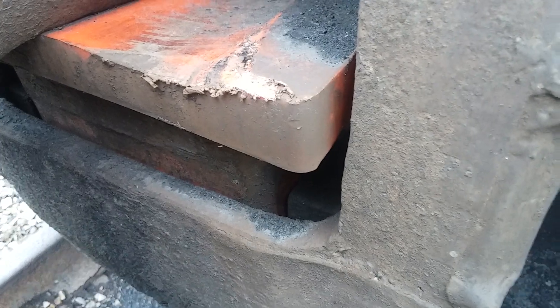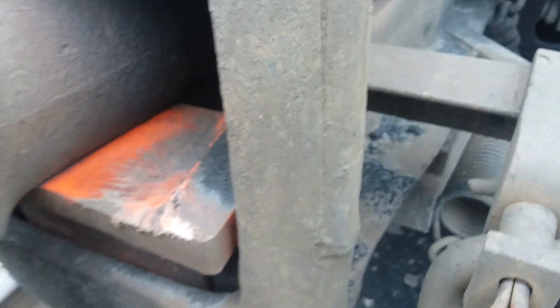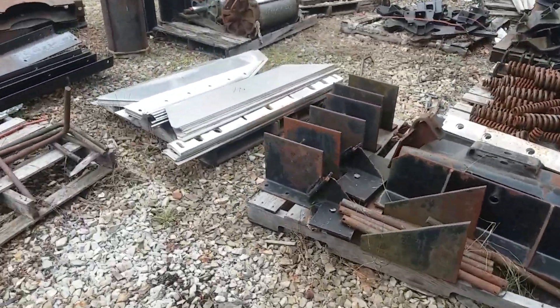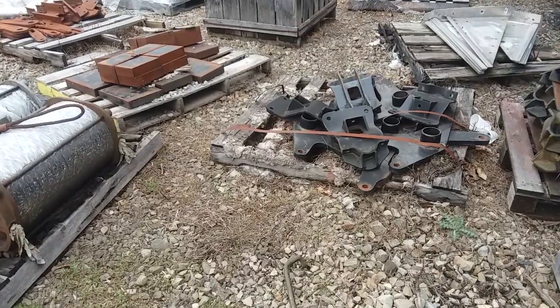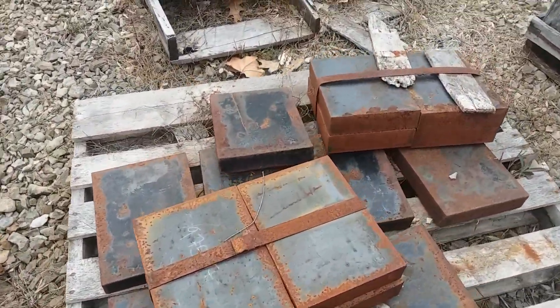If you can see in here, this is called a striker casting — you probably can't see that very well. I'll take you over here and show you the follower plates and what they look like. That's a follower plate right there.